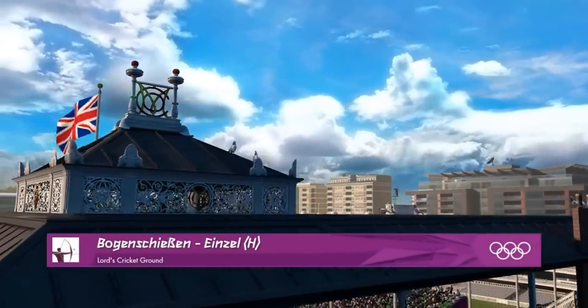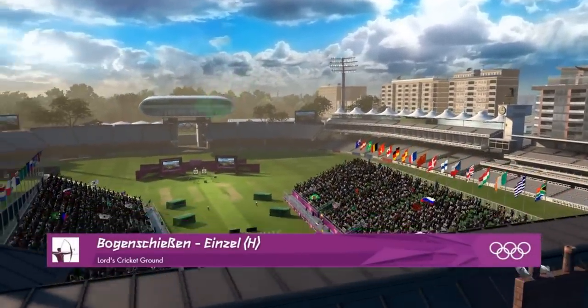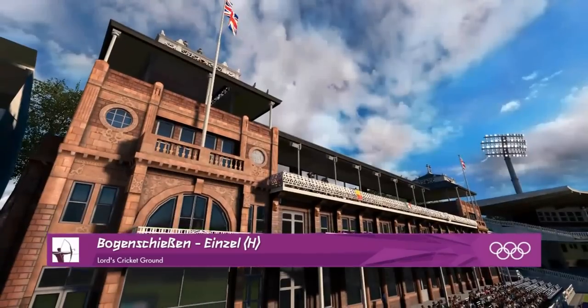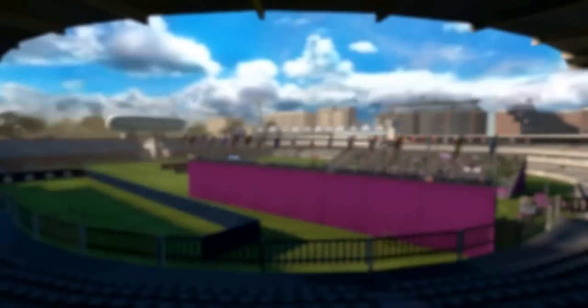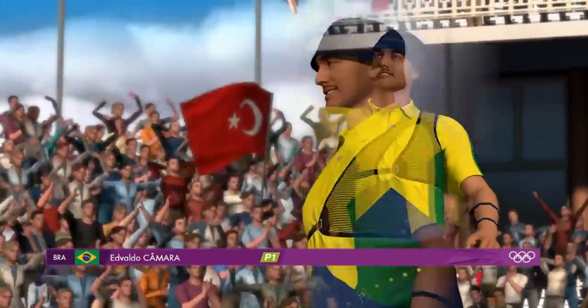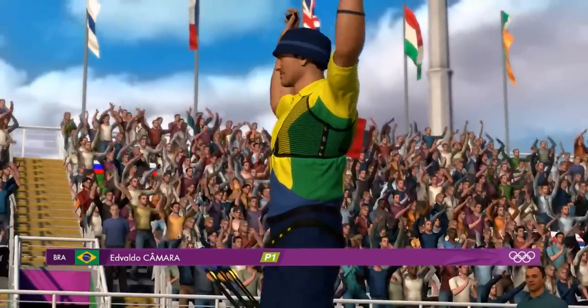Welcome to Lord's Cricket Ground. For many years this has been the scene of some great Ashes success for both England and Australia, but now a chance for somebody to win a medal in the Olympic archery. Let's have a look at who's going to be competing here in the archery. It's going to come down to which athletes prepared the best for these games.